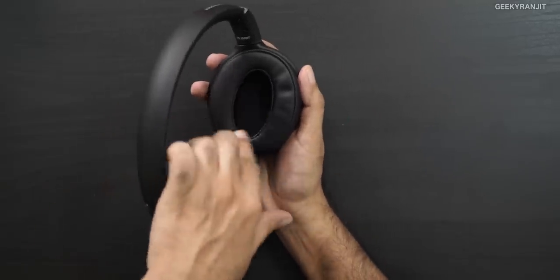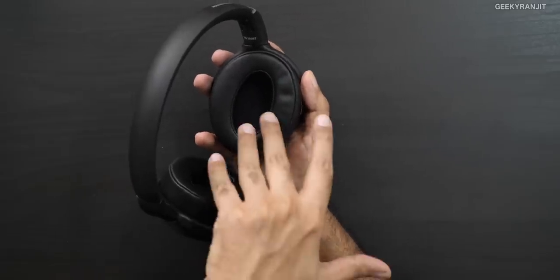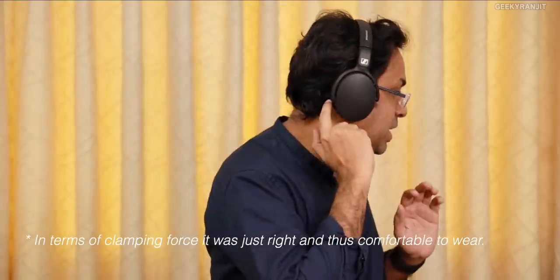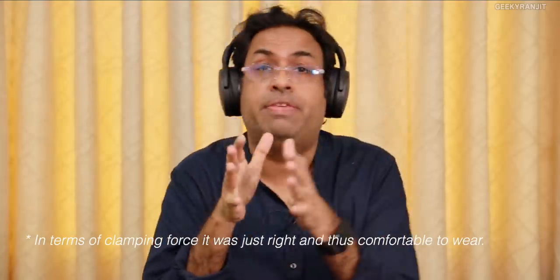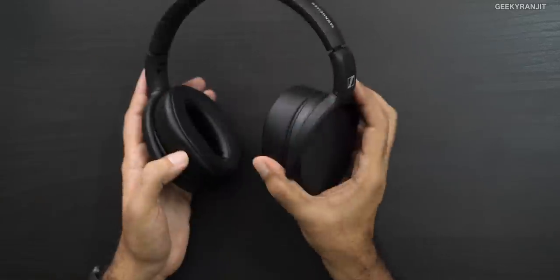One thing I noticed is that the ear cup cavity is slightly small. It's not a problem for my ears, but if you have a very large head it might not cover your ears fully. That's something to be careful about, and it's very strange coming from Sennheiser.